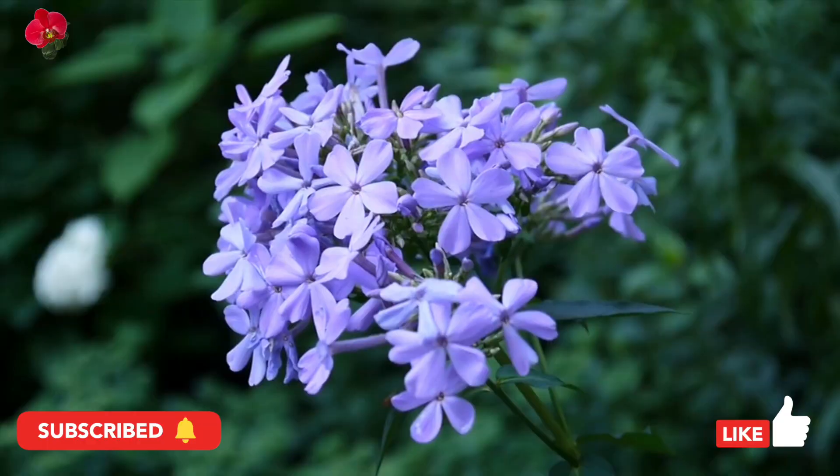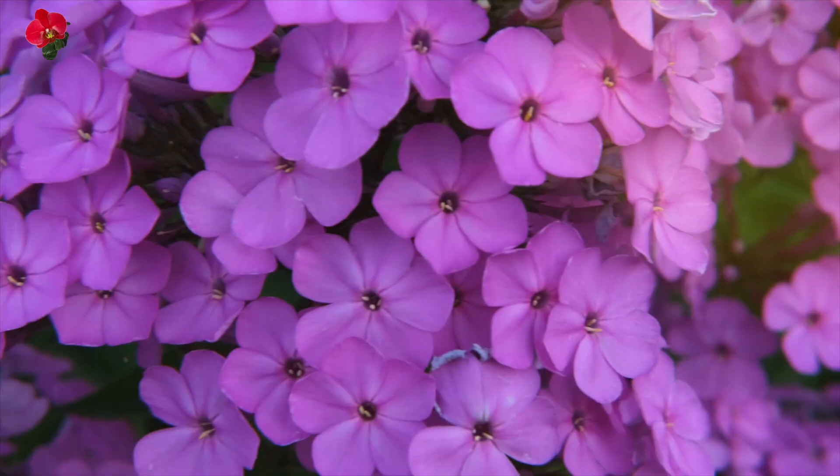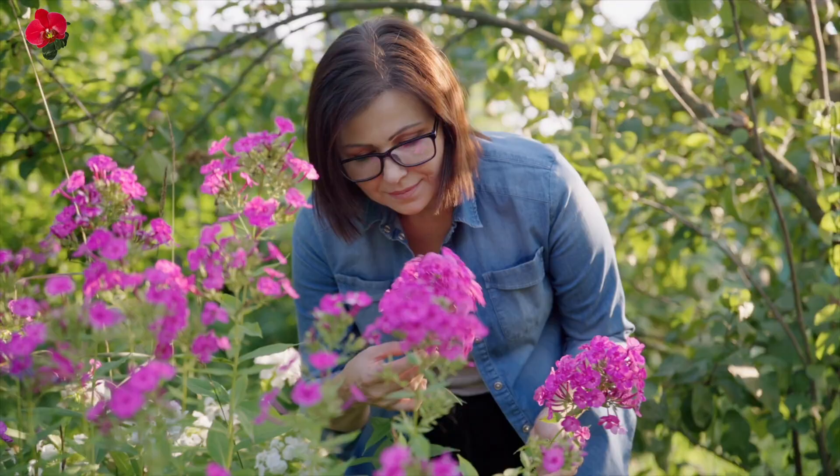Drummond phlox is a popular garden plant and is often grown for its showy, long-lasting blooms. It is commonly used in rock gardens, borders, and containers. It prefers well-drained soil and full sun and can be propagated from seed or cuttings.